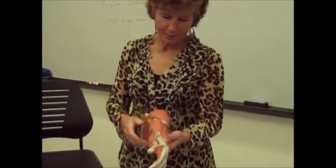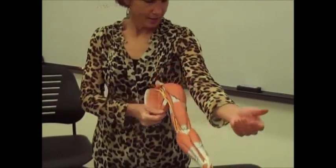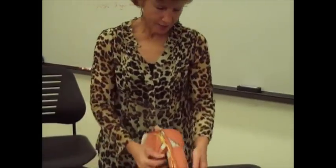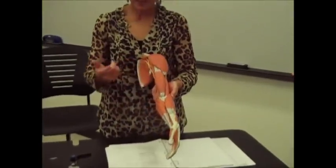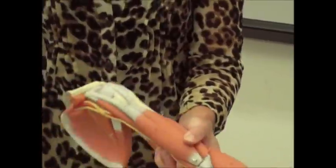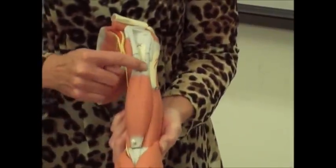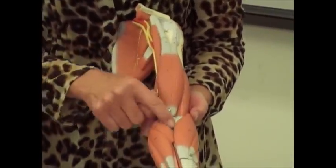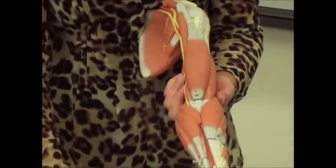Then you have the biceps brachii. This muscle that you always think about when you're lifting weights, doing curls — that's the biceps brachii. The name 'biceps' tells you that it has two heads. Taking the deltoid off, you can see the two heads there. That is your origin, and then your insertion is down here, but you don't need to know that on the biceps brachii.